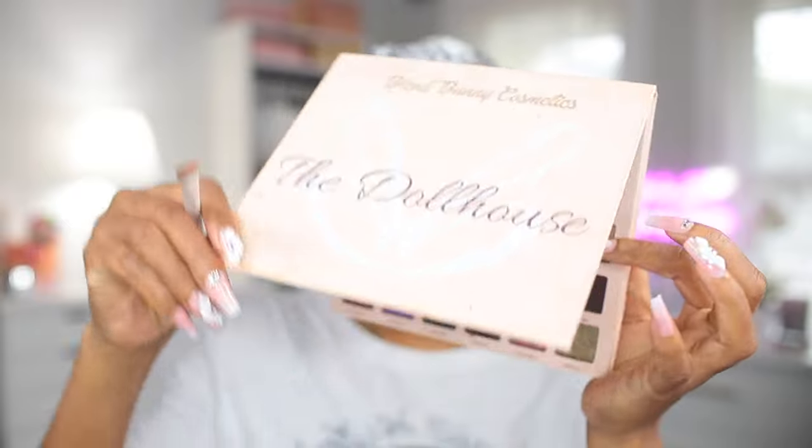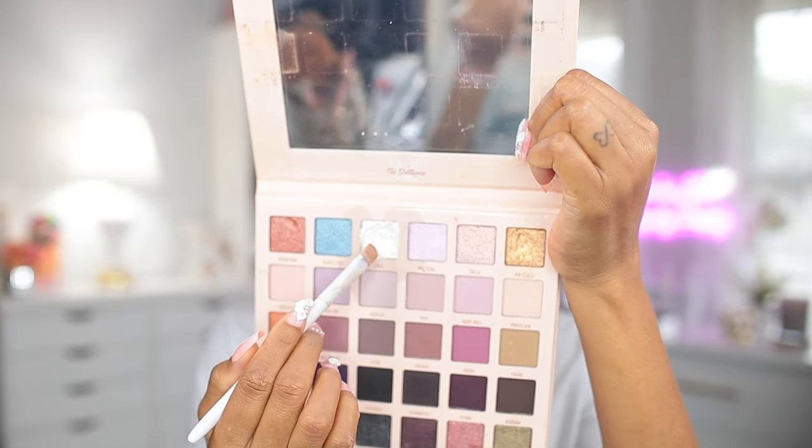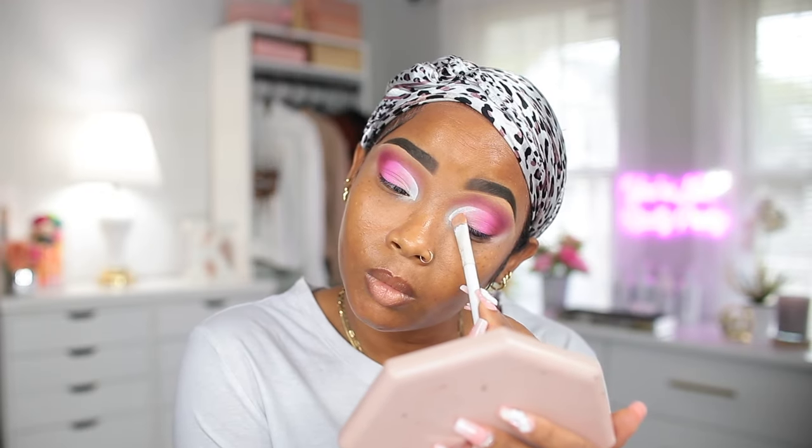Now I'm going into my second Dollhouse palette from Blend Bunny Cosmetics and I'm gonna go in with this white shade right here and apply it on the inner corner of my eye and blend it into the last pink that I added there.